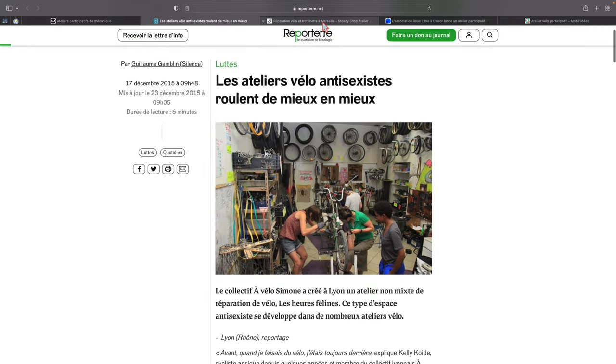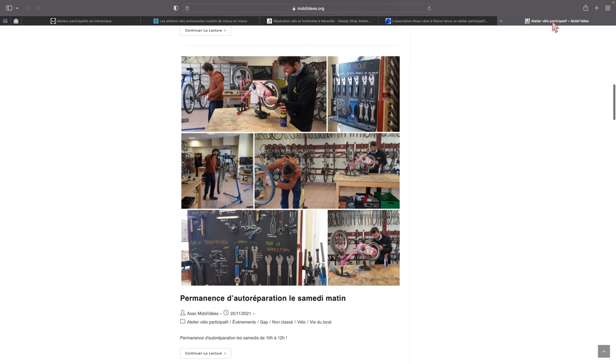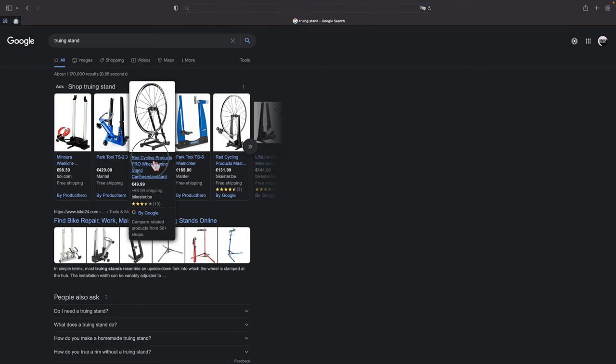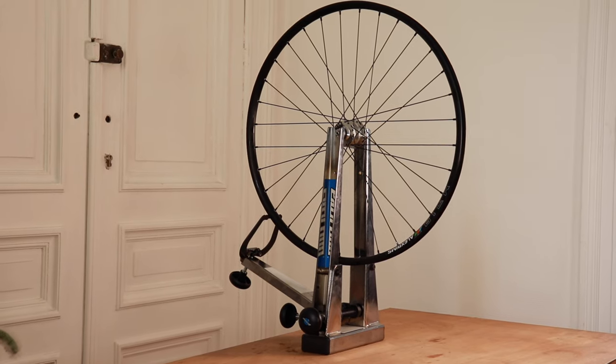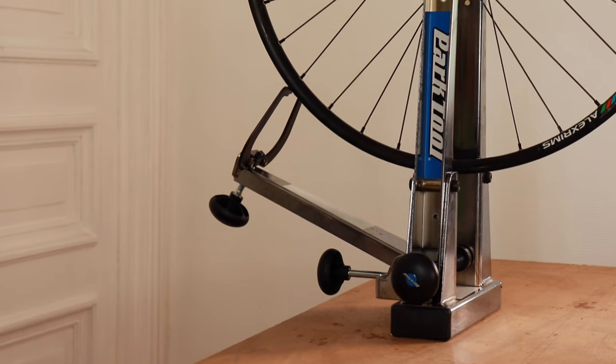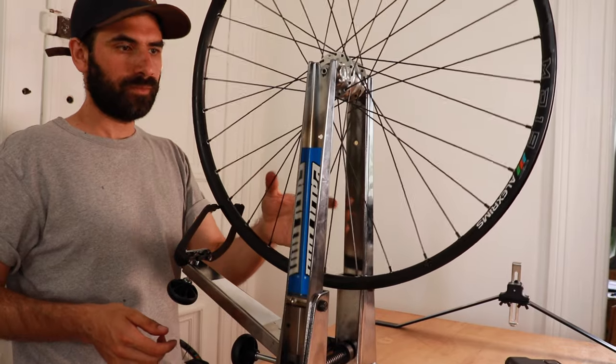For the first couple of builds, I strongly recommend going to a community bike shop. Many cities have community repair shops where you can work for free or for a small fee, and you can get to know people and get good advice. At some point you might want to invest in a truing stand for yourself — you can get one for as cheap as 50 euros. But if you really like wheel building and you're building wheels for friends and family like I do, why not invest in a professional truing stand like this Park Tool TS 2.2, which I paid 260 euros for in 2020.